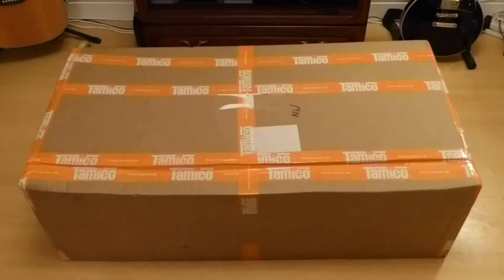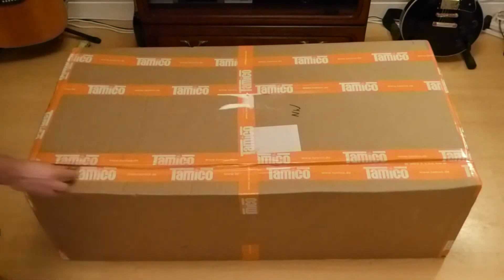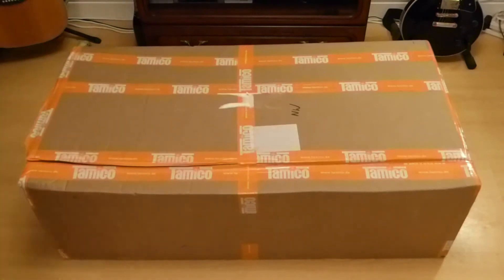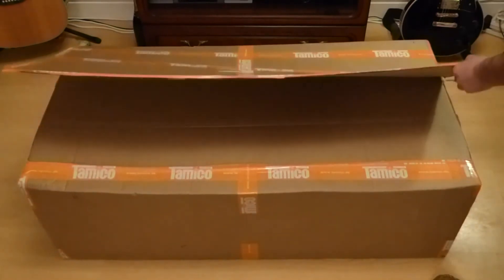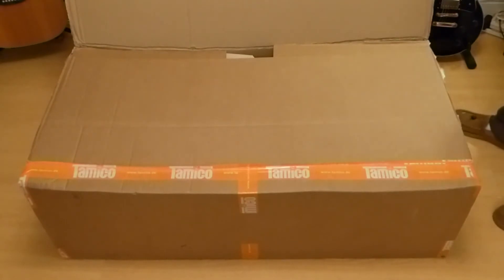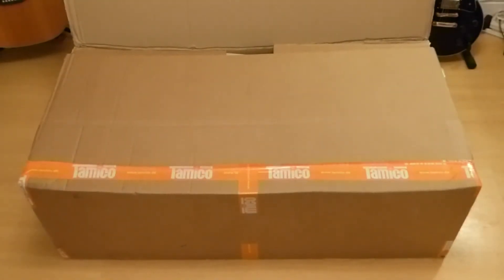So I'll just get right to it and we'll see what's inside. Hopefully it's all well packaged in this big box. I just hope it's arrived safely — you don't want anything damaged or bashed.